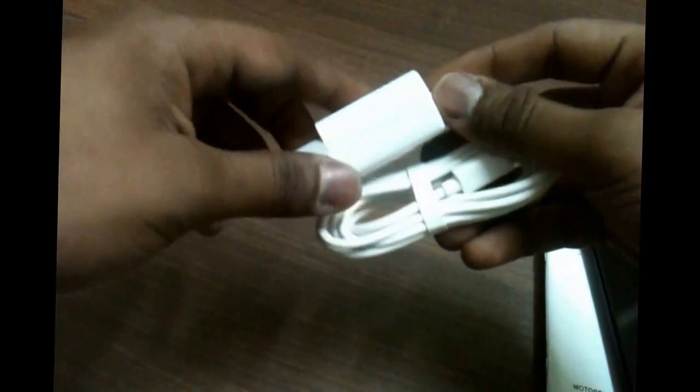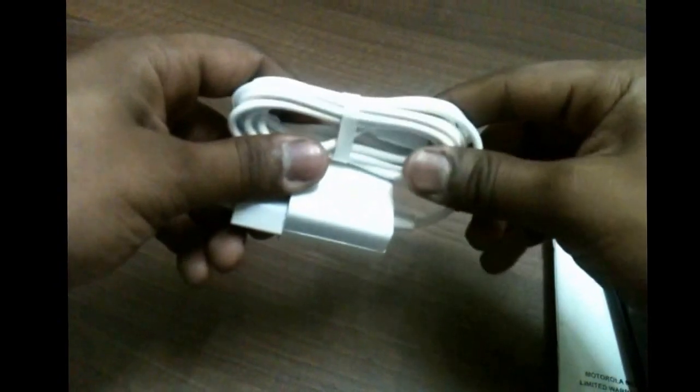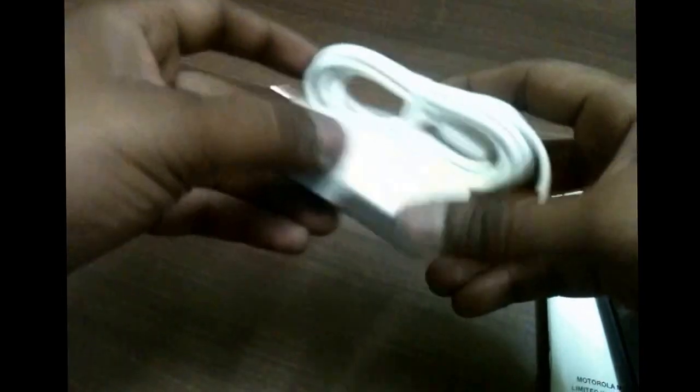Apart from the headphones, you have an adapter for charging only — not for data syncing. So you can charge your phone but you can't connect it to your PC or laptop. You'll need to buy a separate cable for data syncing.